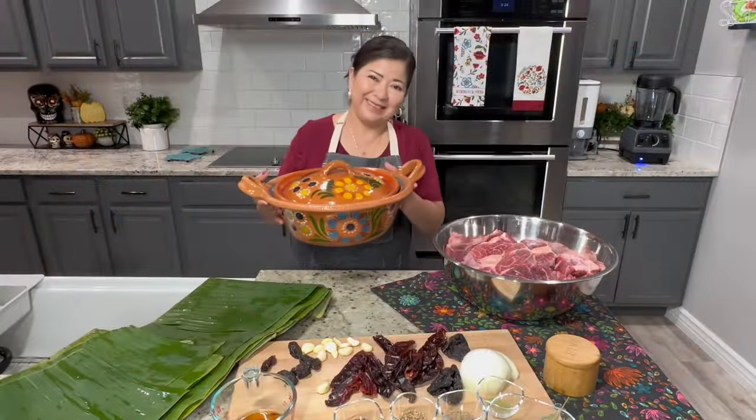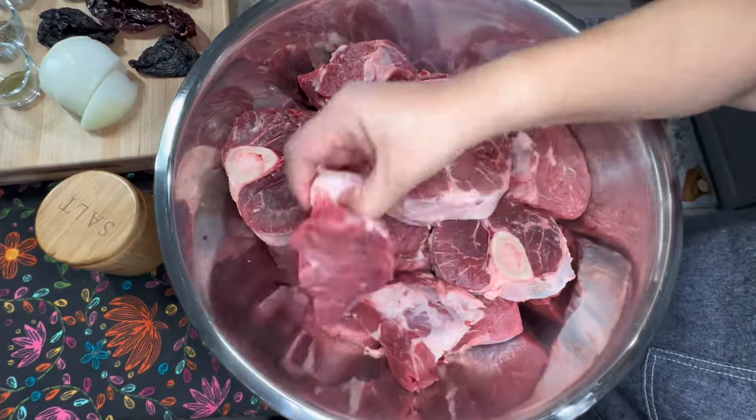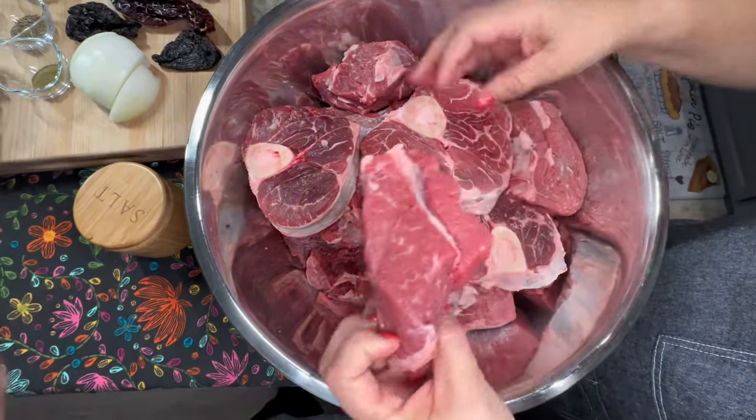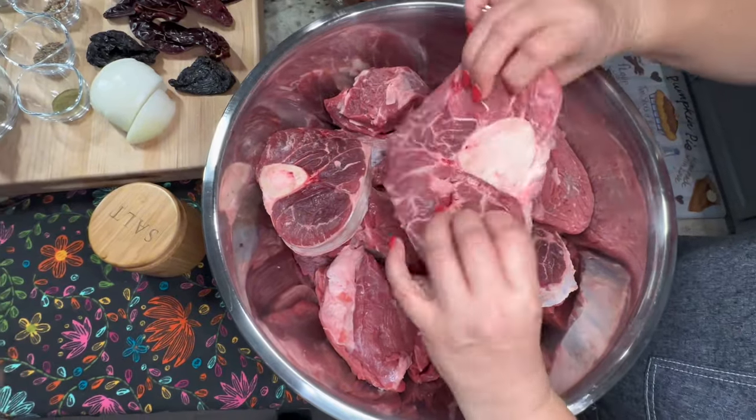To prepare this recipe we're going to use about seven to eight pounds of beef. I'm going to use a combination of boneless chuck roast and a few beef shanks to add more flavor to the dish. You can also use beef cheeks.